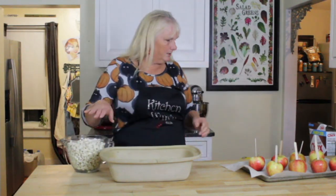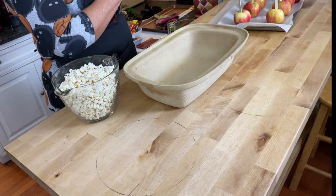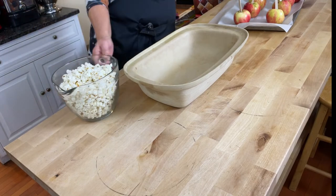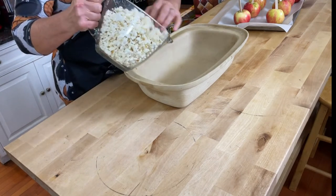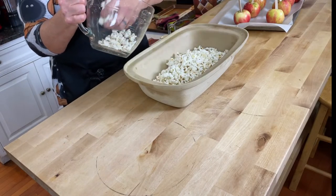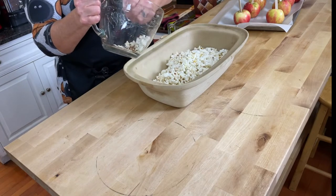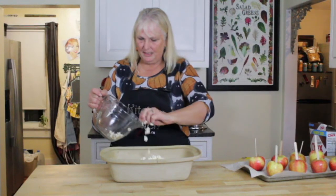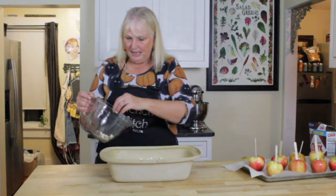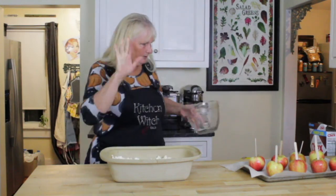The popcorn needs to be plain — no butter on it. I like this one from Newman's Own; it doesn't have as many unpopped hulls. I tried to get them all out. Once the popcorn is in the bowl, you can use an air popper too, but you do not want butter on it.